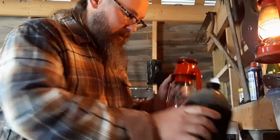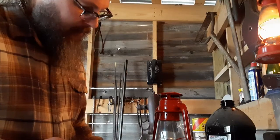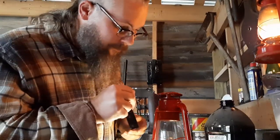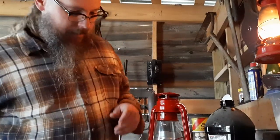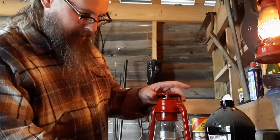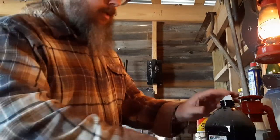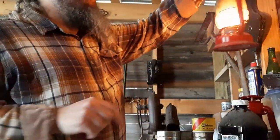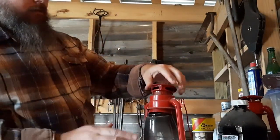You'll occasionally have to take the funnel out and check that gasket. Don't use a match to check your fuel level — it's a lot easier out in the sunlight. Fill it up, and since this one is brand new, I need to let that wick soak in for a while. Once the wick is soaked, I'll use this one as a demonstration of how you light them.